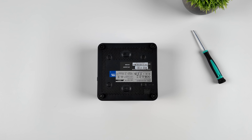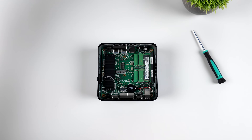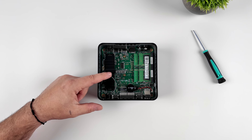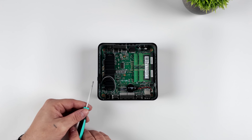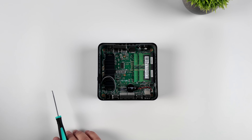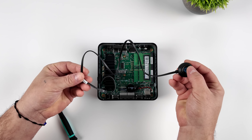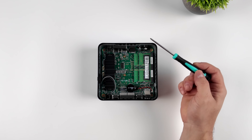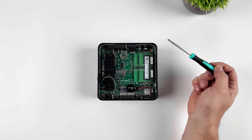I figured I'd give you a look at the internals. The main reason you'd want to get in here is to add a 2.5-inch drive, which mounts right in the bottom plate. It's easy to get in here — just four screws. Inside, we've got a 2280 M.2 SSD with a heatsink pre-installed. Underneath that is our Wi-Fi and Bluetooth chip, an Intel AX211. This mini PC supports SODIMM DDR5 running in dual channel. There's also a spot for another M.2 drive — a 2242 — so you can add two M.2 SSDs and a 2.5-inch drive, giving you a lot of storage options.